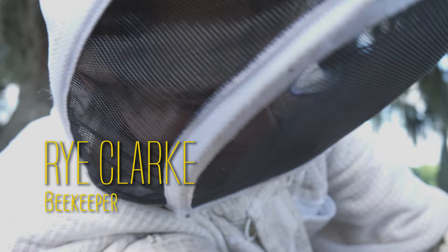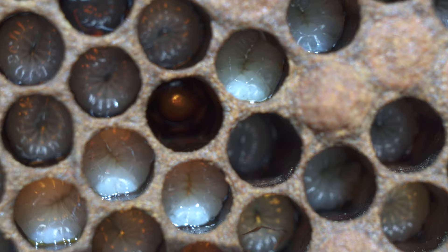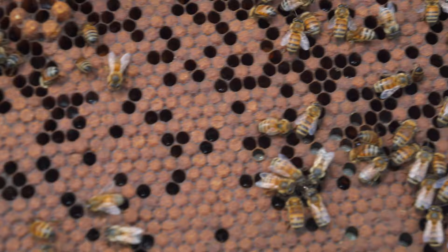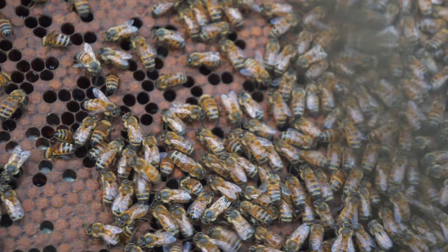What we're seeing here is nurse bees hard at work maintaining the larvae. If you look closely, you can actually see these young, freshly hatched larvae in these cells — the little white dots. The capped-over pieces are the larvae that are almost ready to mature and come out of the cells as full-grown bees, ready to work.